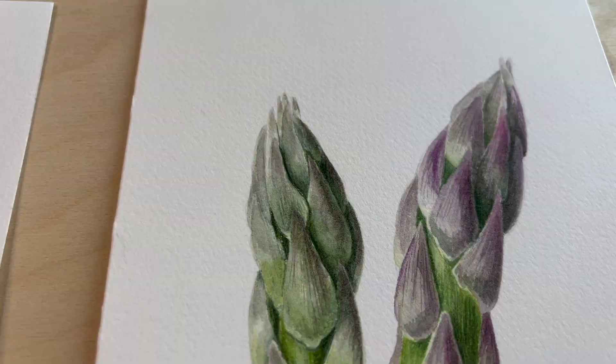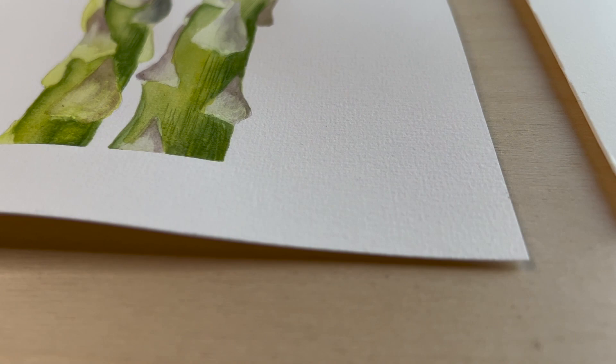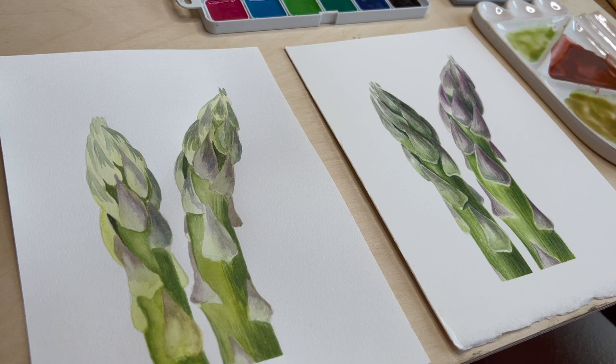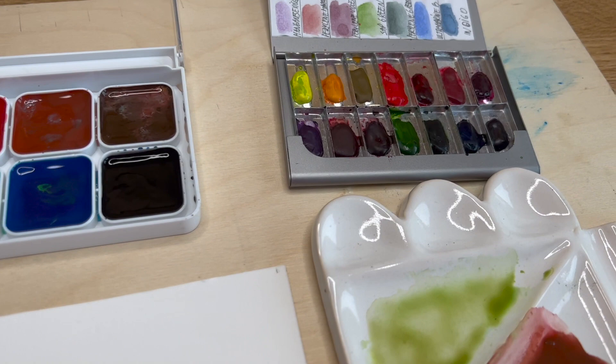My conclusion: using the best art materials that you can afford will definitely increase your painting skills. If you want good results, nice-looking and vibrant paintings, use good tools — try them, experiment, and you will see completely different results.